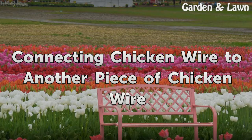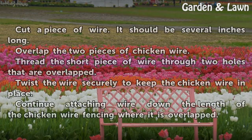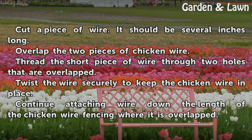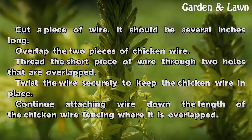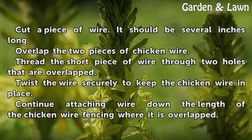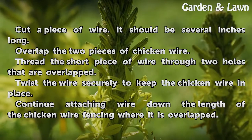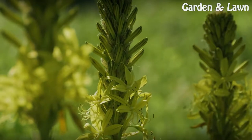Connecting Chicken Wire to Another Piece of Chicken Wire. Cut a piece of wire — it should be several inches long. Overlap the two pieces of chicken wire. Thread the short piece of wire through two holes that are overlapped. Twist the wire securely to keep the chicken wire in place. Continue attaching wire down the length of the chicken wire fencing where it is overlapped.